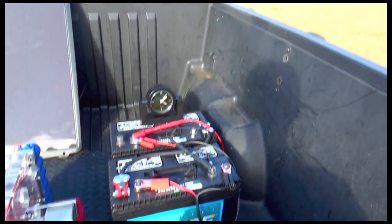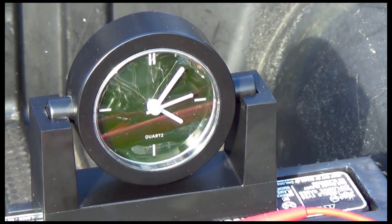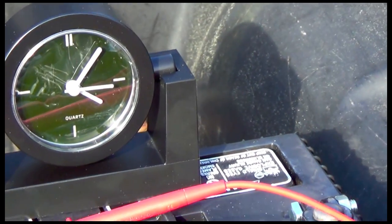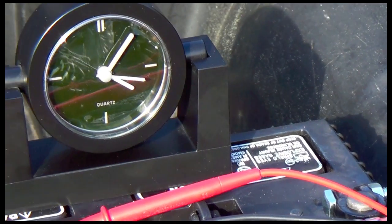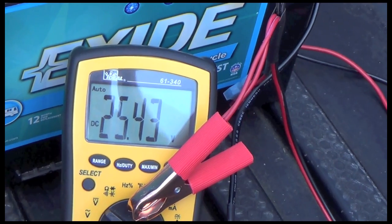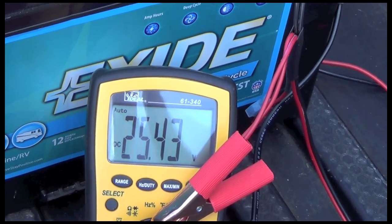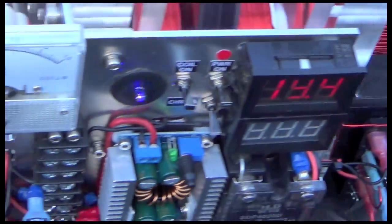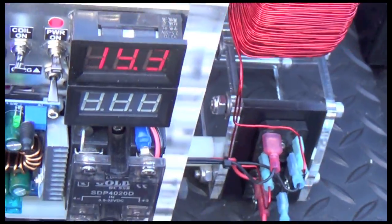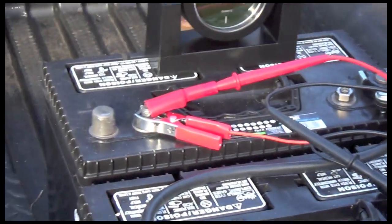Right now, as you can see on the clock, it's late in the afternoon — five after four. I had it drain down to 25.38V, and it is actually charging now at 25.43V.